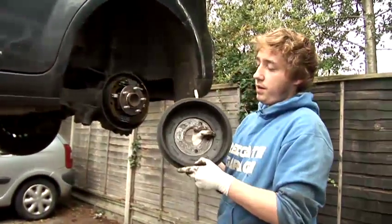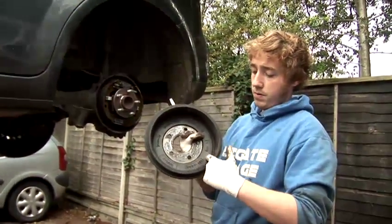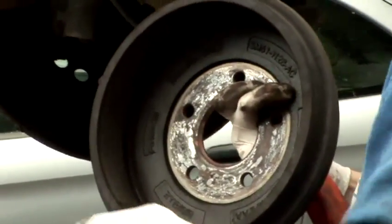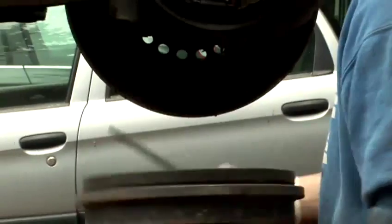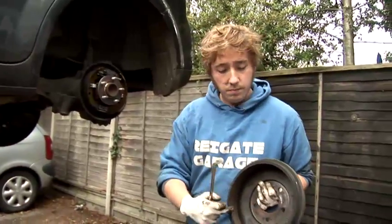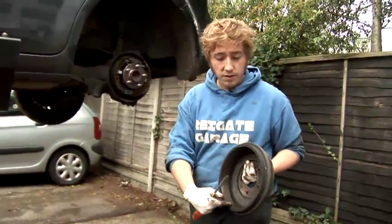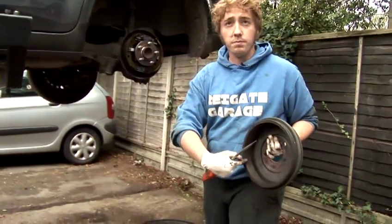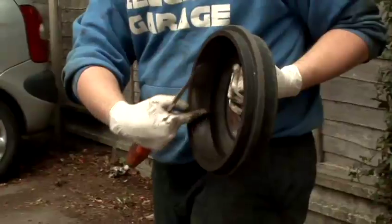So this is the actual drum itself. A lot of the time this edge rim around here will be quite large. So to repair that, we have to get sort of a scurfer or an angle grinder and just grind it away so it's flat again and flush with the inside of the brake drum.